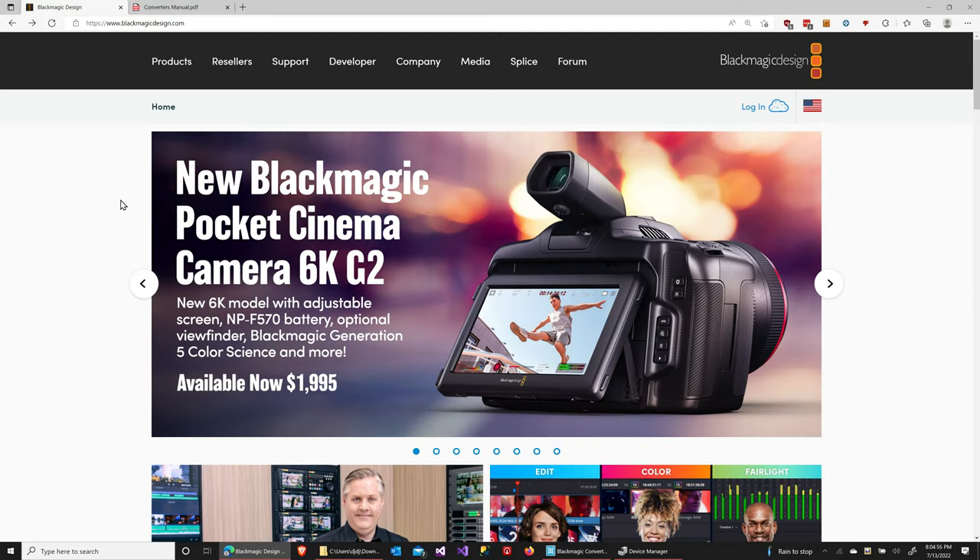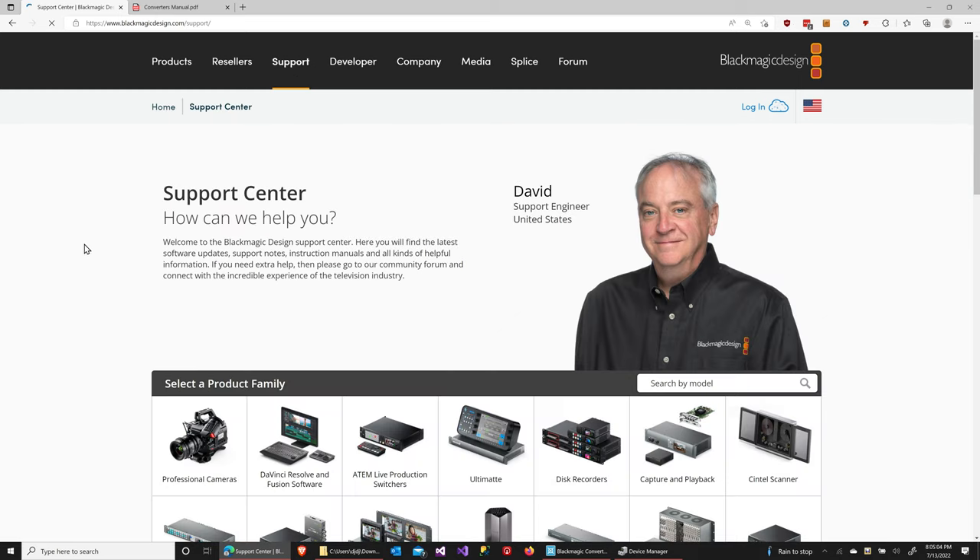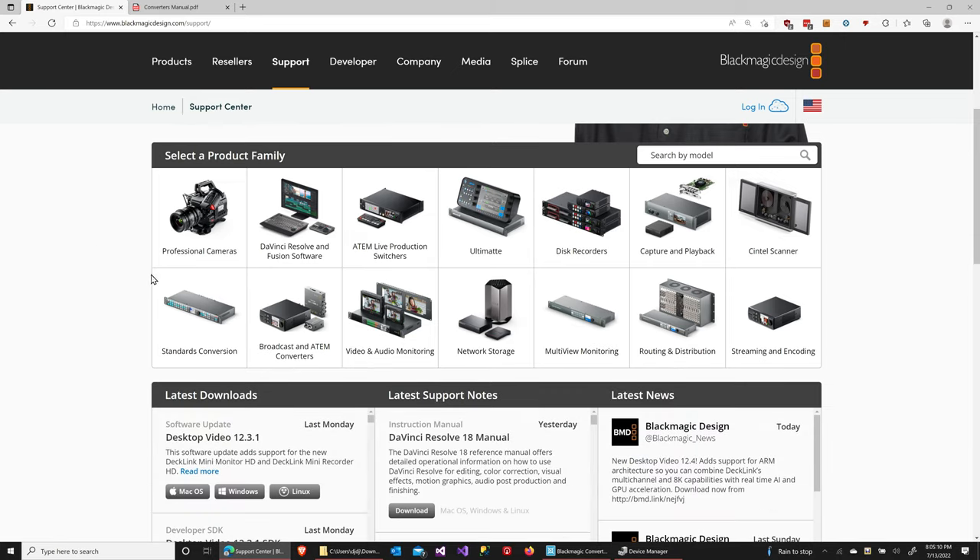So first of all, let's talk about where you get that software. To get the software, you're going to go to the Blackmagic Design website, blackmagicdesign.com. From there, you'll go up to the support link and click on that, which will take you to the support page. From there, scroll down a little bit and select the Broadcast and ATEM Converters link.